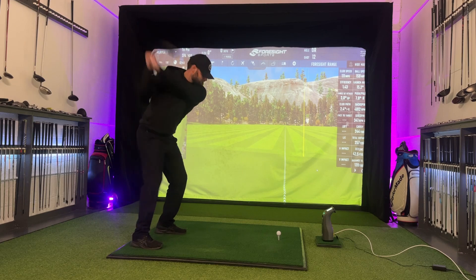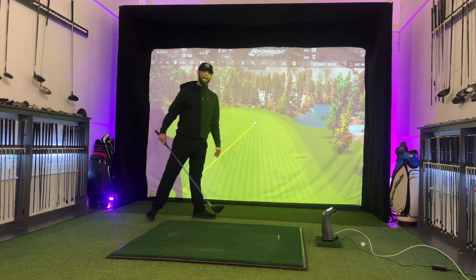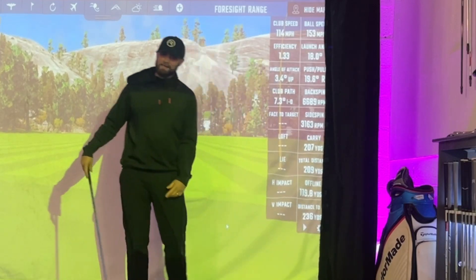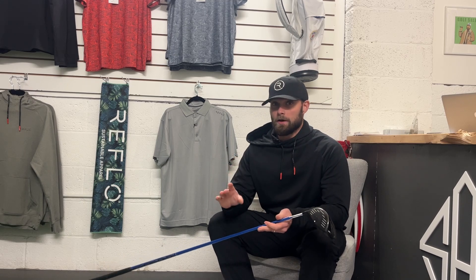Whether it be equipment, set up, or indeed technique, whenever someone starts talking anti-slice or draw biased, this is indeed the shot that they're trying to get rid of. I've got a feeling that's a personal best at 119 yards offline. The shot that you just saw me hit — that is a push slice.